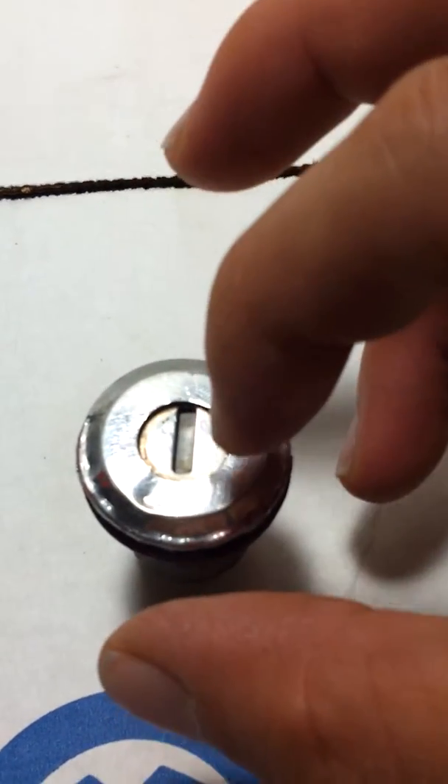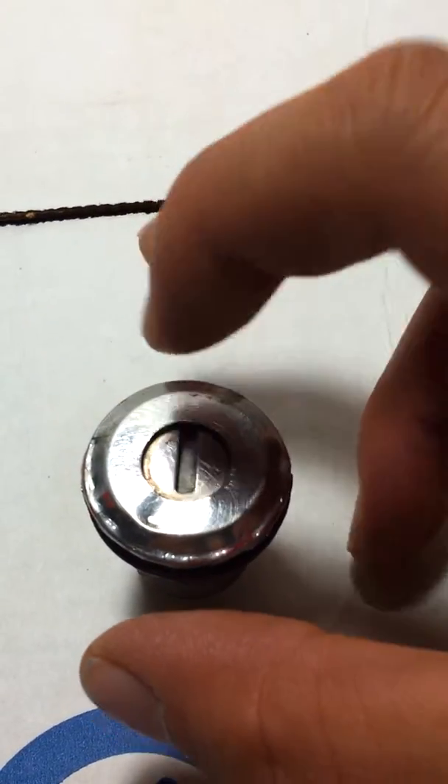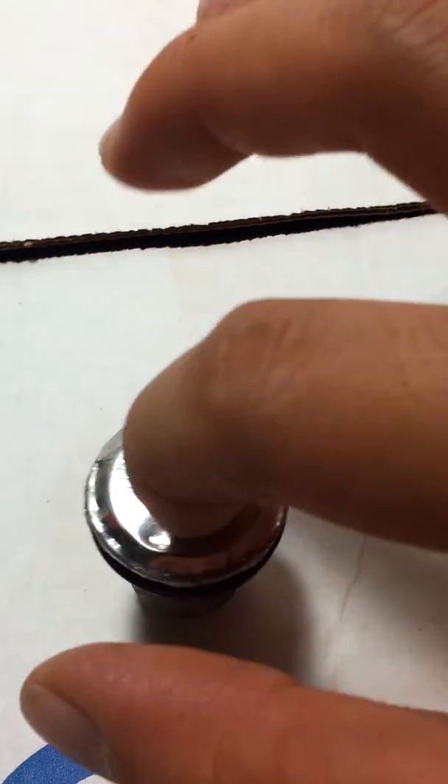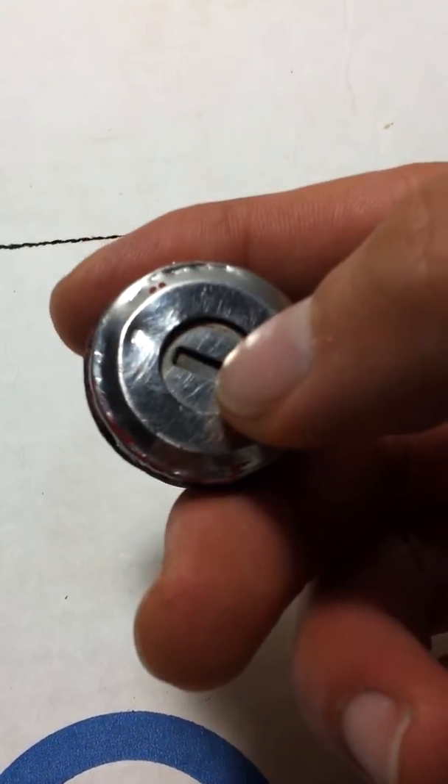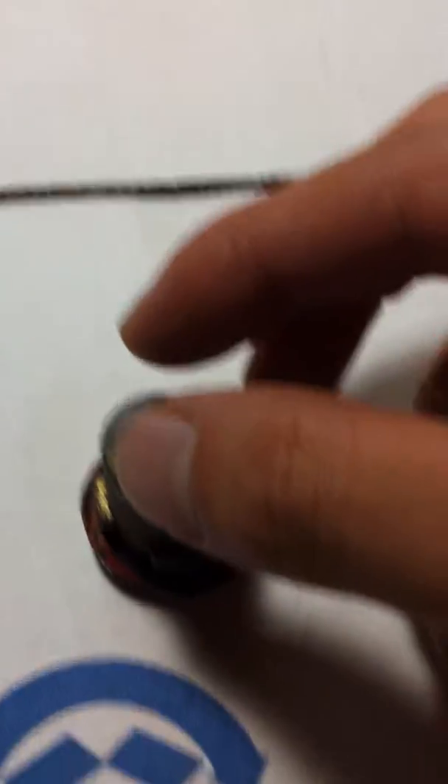The reason why I took this out from the driver's side door was because when I stuck my key in, I couldn't twist the lock in there. I couldn't lock my doors. The key will go in, but it wouldn't twist the shaft right here.